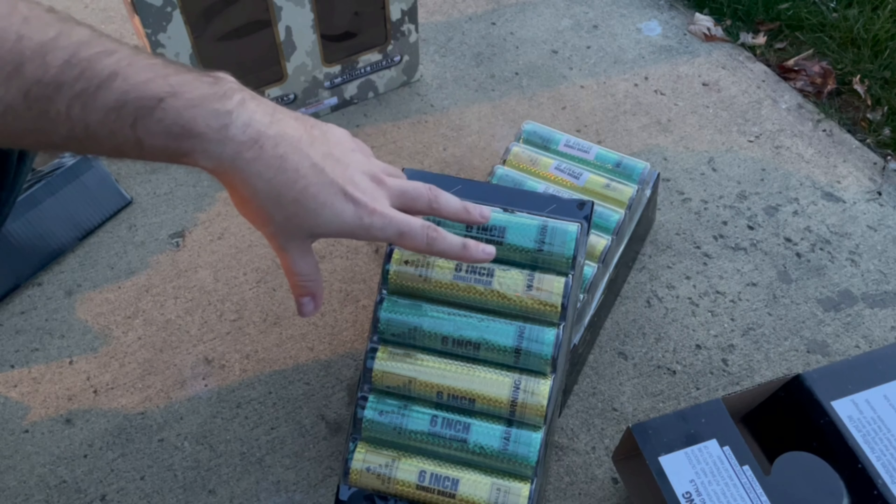Alright, go ahead and do the second group — all the way to your right. These are also single break shells. That one was smaller and quieter, but still — oh nice! I forgot those would whistle. Those are sweet!